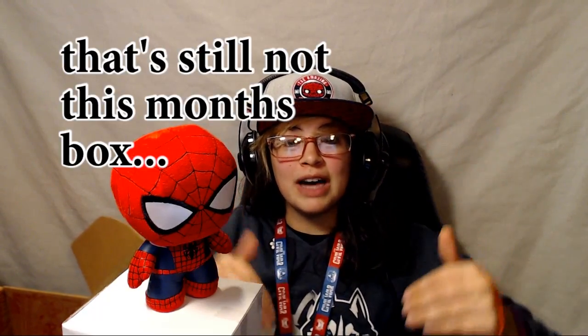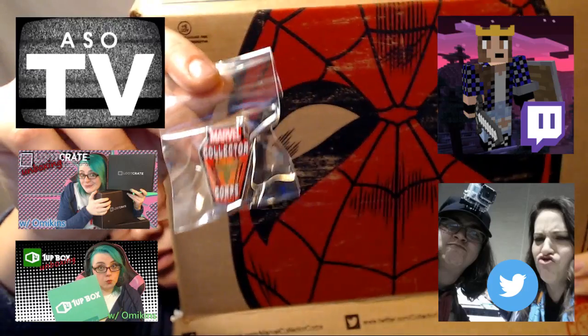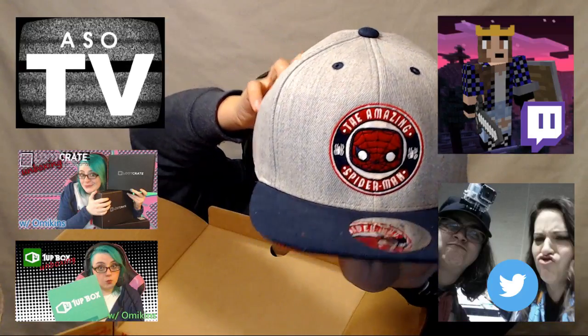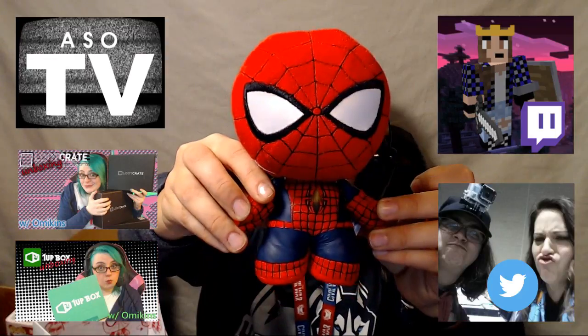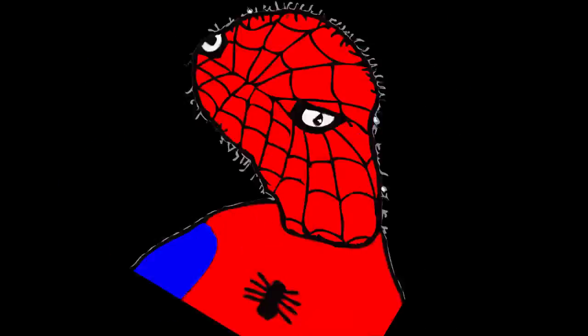I'm very impressed. So far the Marvel Collector Core box has not disappointed me — it's been top notch, good quality products. Thank you guys so much for joining me. Stick around — soon we're gonna do this month's box which is Dr. Strange, and I honestly can't wait for that one, that one's gonna be great. Thank you guys so much for watching. Subscribe to ASO TV podcast where Nikki does her unboxings and we do podcasts on TV shows, movies, and cool stuff like that. Follow me on Twitter and Twitch, and subscribe here on YouTube for more videos like this one.